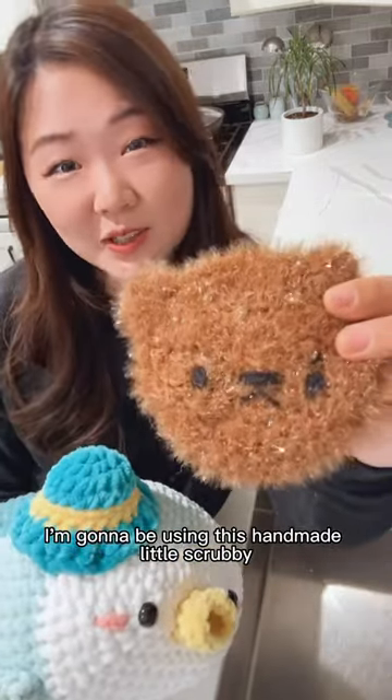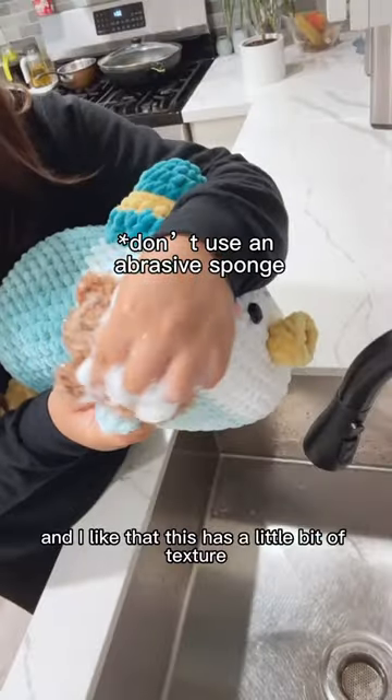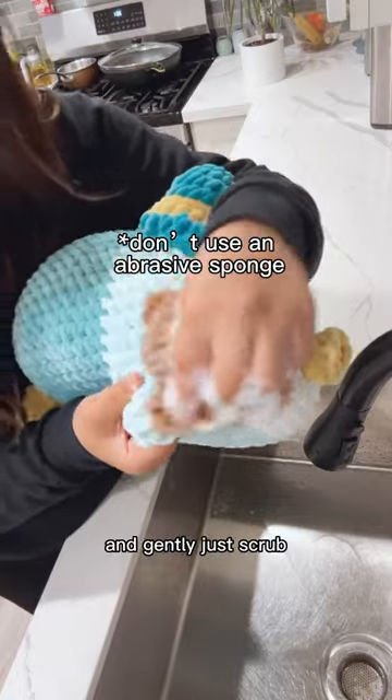I'm going to be using this handmade little scrubby. Bubble it up really good. I like that this has a little bit of texture. You can gently just scrub it.